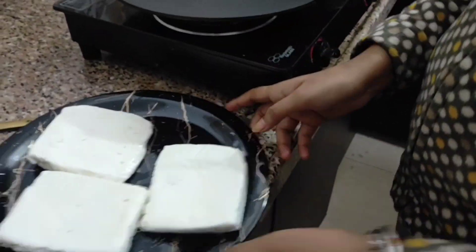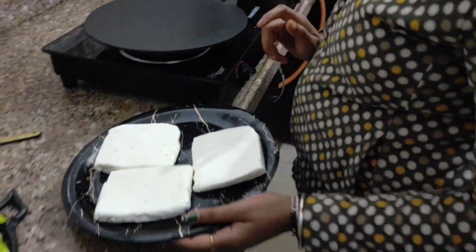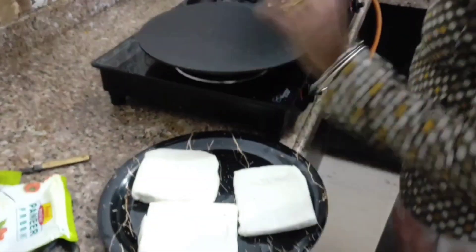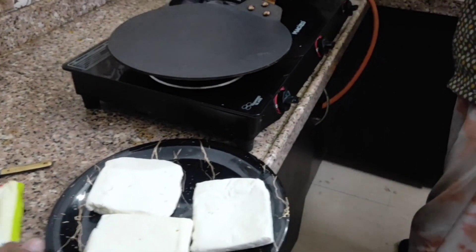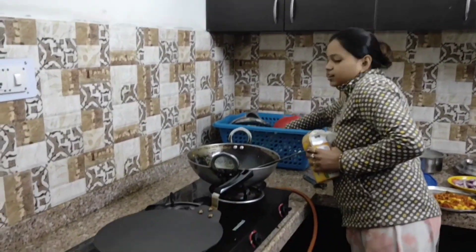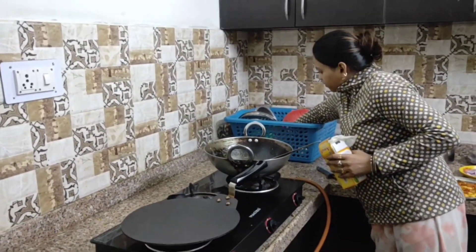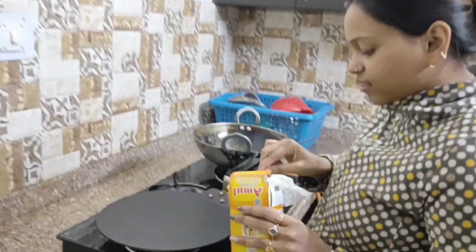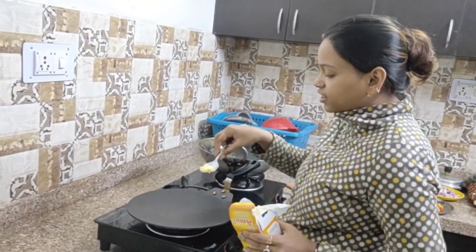Now we have 3 tawas. This is the Amul paneer. You like the Amul paneer — it is the most popular, it is good in everyone's house. First, I have taken half of the butter.